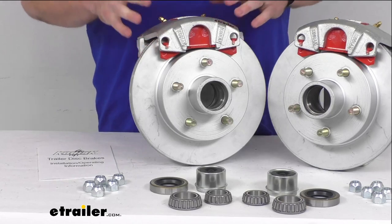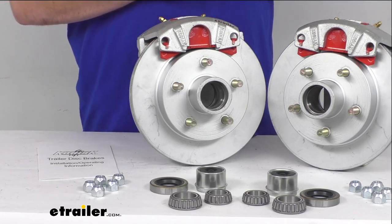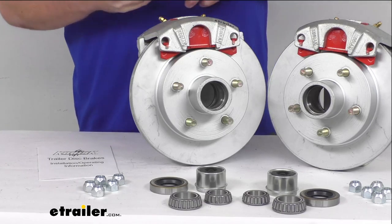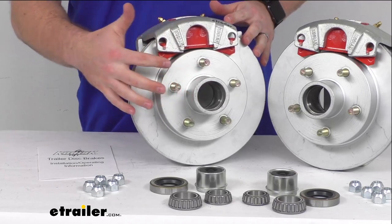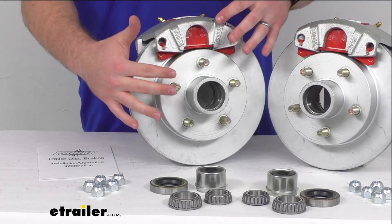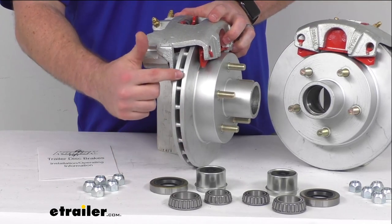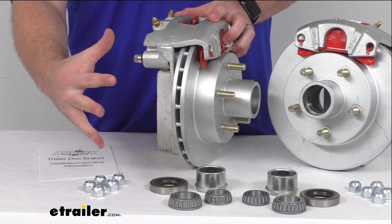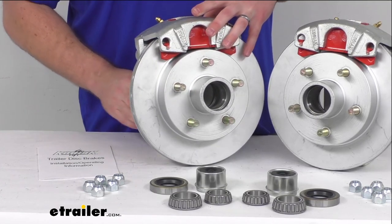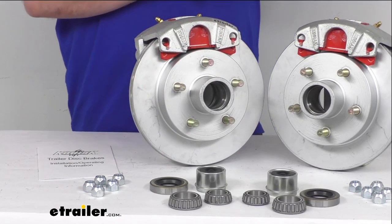This is going to require minimal maintenance. Your disc brakes are going to be far less maintenance than your drum brakes, so that's going to save you time and money. You have the one-piece hub and rotor assembly that's going to help reduce your chance of uneven rotor wear. It's also got the vented design, as you can see, so that's going to help dissipate your heat faster and prevent premature brake pad wear.